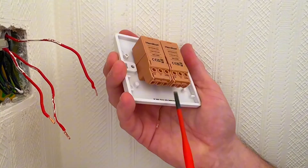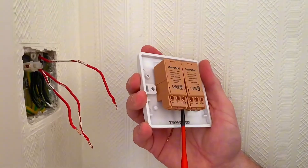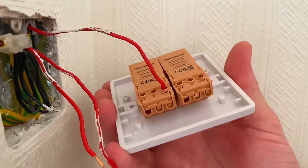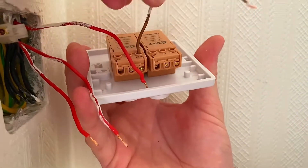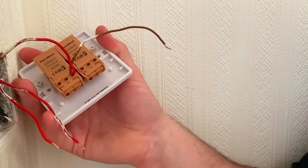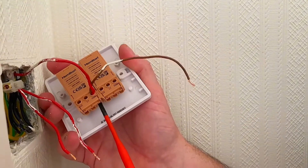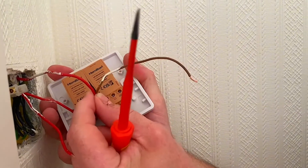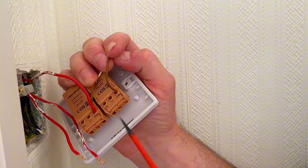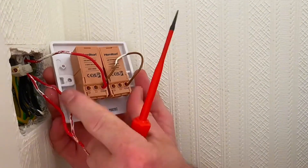So we've got our commons and our L1s. Opening up those terminals — hopefully they're captive. Let's drop the common in; you can see the depth. I need to get that bridging link in there as well — it's doubled over. Then the permanent line goes into common, and we loop across to the other common using the bridging link. Tighten that off — firm — give it a little tug, happy with that. Then bring the common into the next one, looped across, tighten up. Now it's just a case of connecting my two switching lines into L1 and L1.